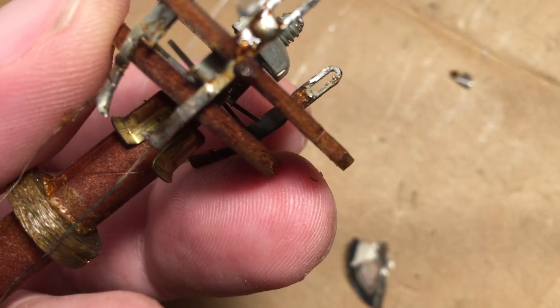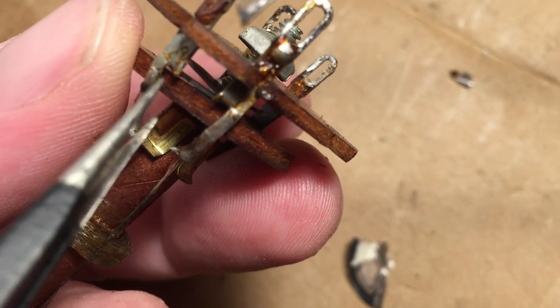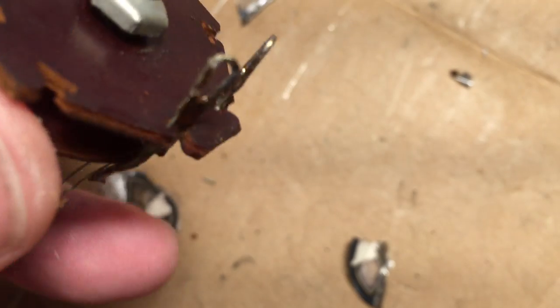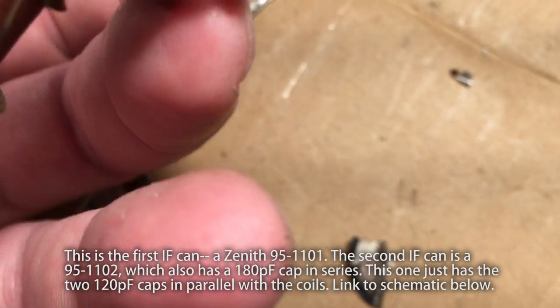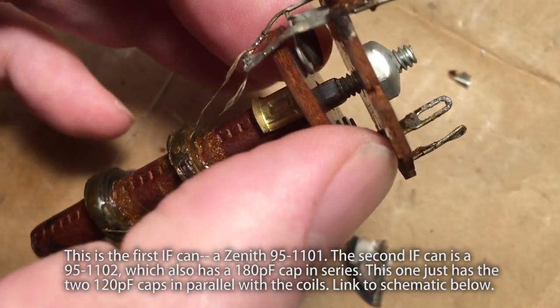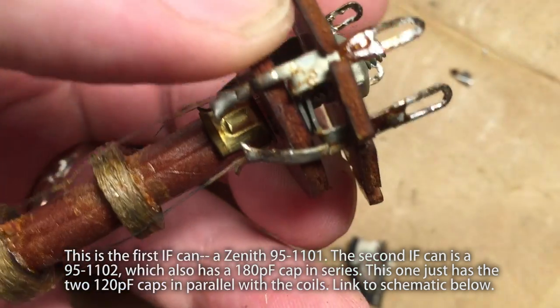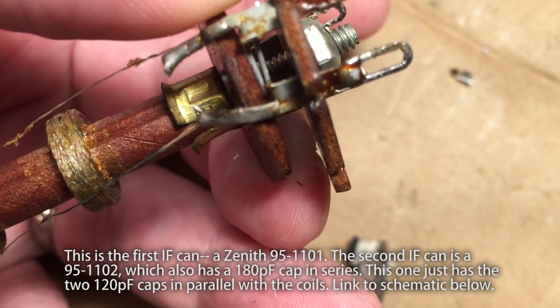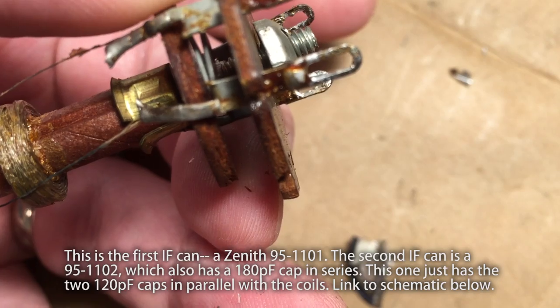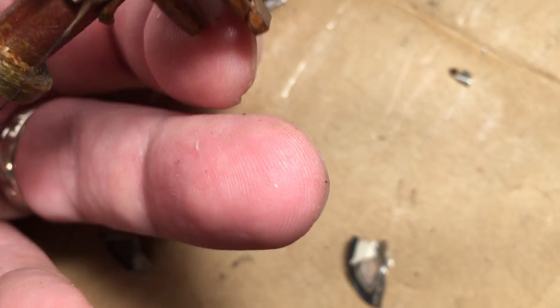You can see the two plates right in there. So we've gotten the disc out. This one only has two pairs of plates because it doesn't have the additional series capacitor that the other transformer had. Now let's see if I can get in there and clip those very carefully.